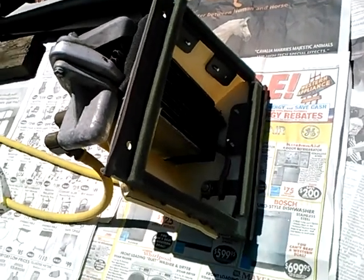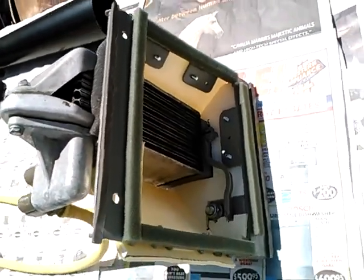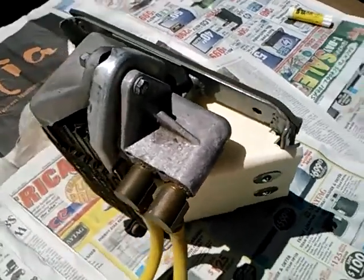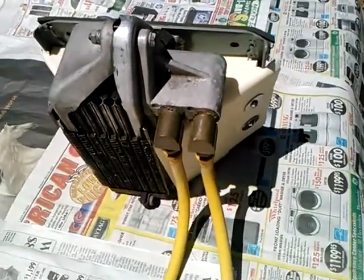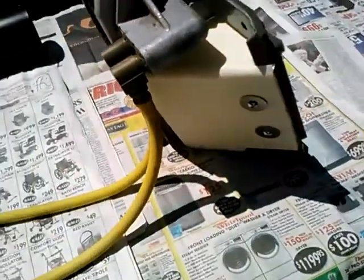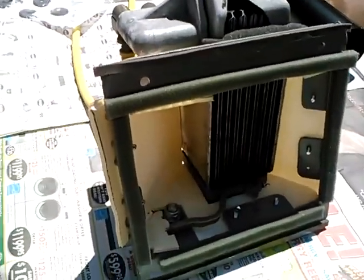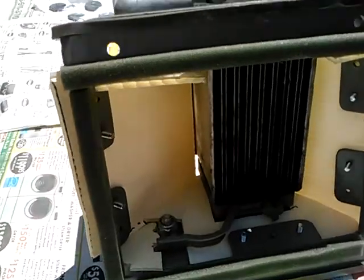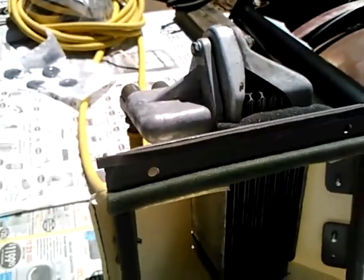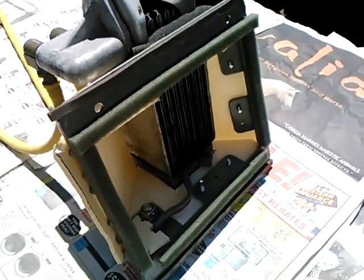Here's a Volkswagen Type 4 oil cooler that I've mounted in this metal frame, which will go inside a fiberglass roof scoop on the Baja Bug. I had this in place once before and concluded that the air was probably just going around this cooler, not through it.